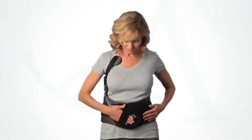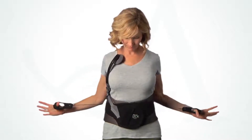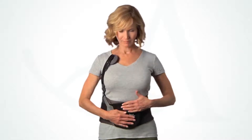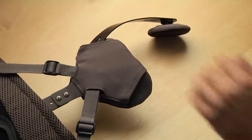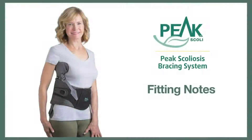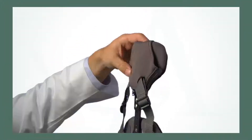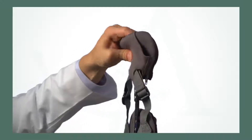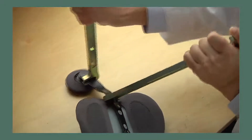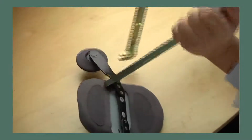Have the patient reapply the brace. The chest pad should land approximately one inch below the clavicle. If needed, the strut can be easily bent to achieve a perfect fit. The thoracic, trochanter, and chest pads have been designed to automatically adjust to the patient. For certain patients, twisting a strut may be required to achieve a perfect fit.